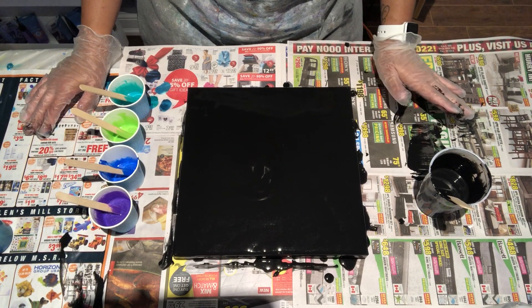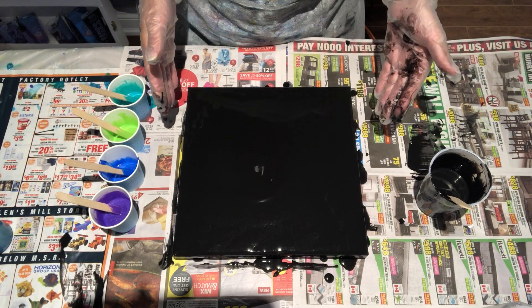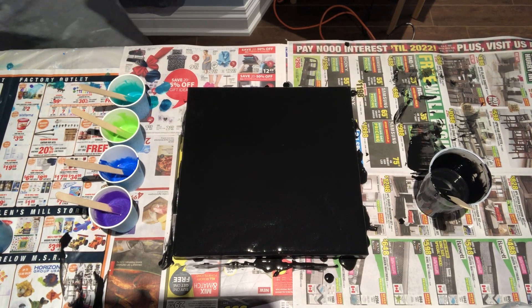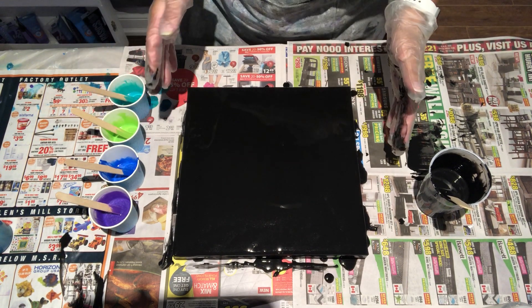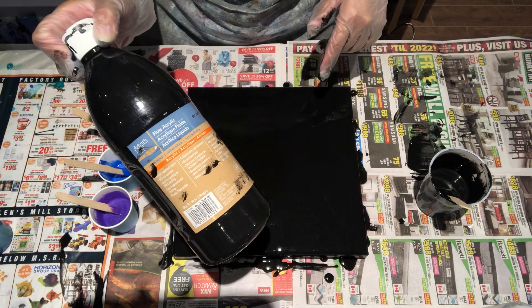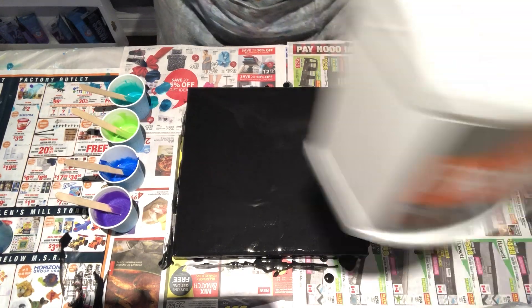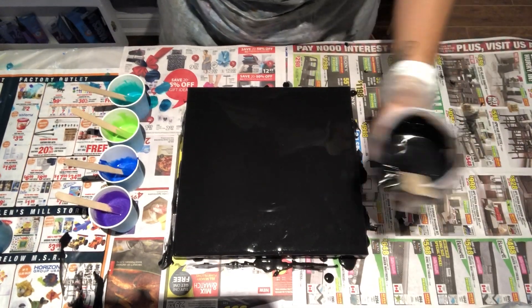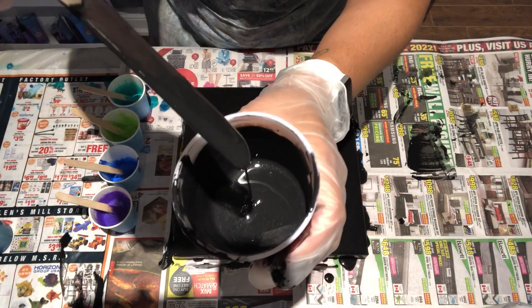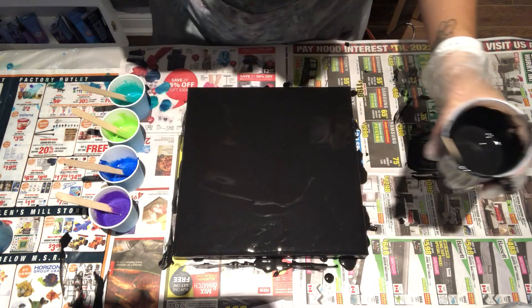So we agreed we would do a black negative space touch pour. Let's get started. I have a 10 by 10 canvas. I've already gone ahead and put my black down. I'm using Artist Flow acrylic flow black, mixed with some floetrol and a touch of water just to make it very fluid and liquidy, because it has to be on the thinner side.